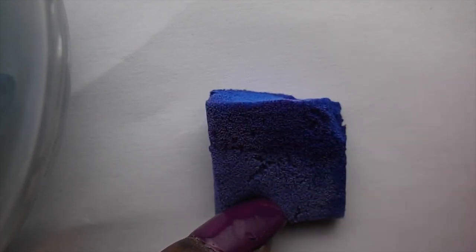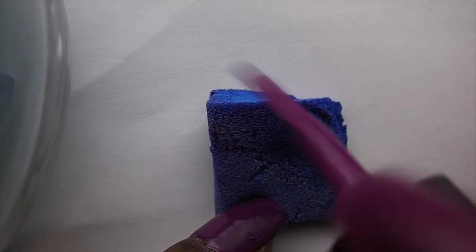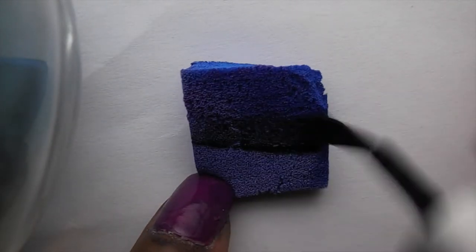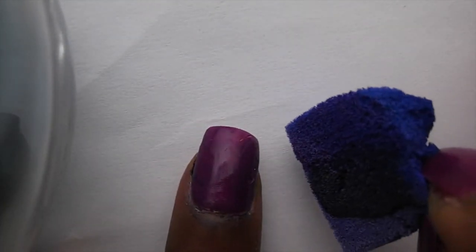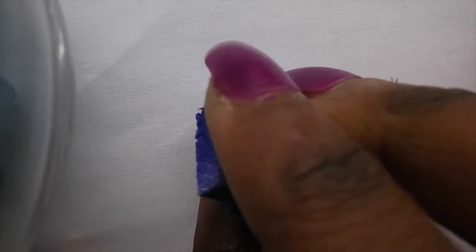Start off with your palest colour — I'm using purple for this. Apply a generous amount to the sponge in a stripe motion. Next apply your black polish, and make sure they overlap in the middle.